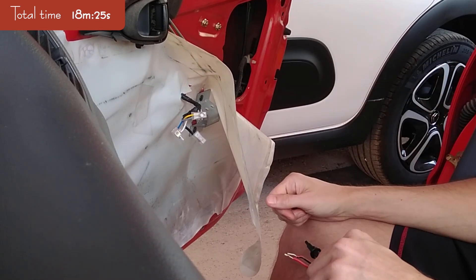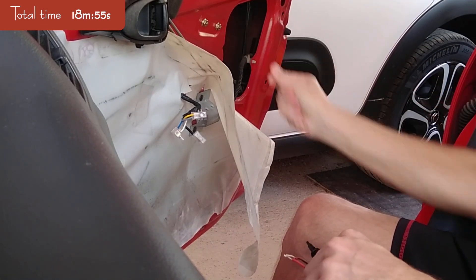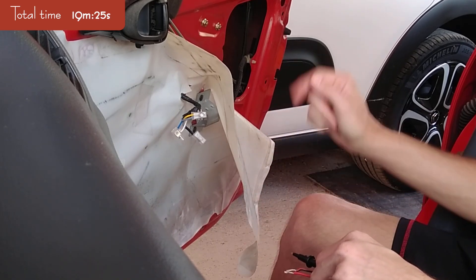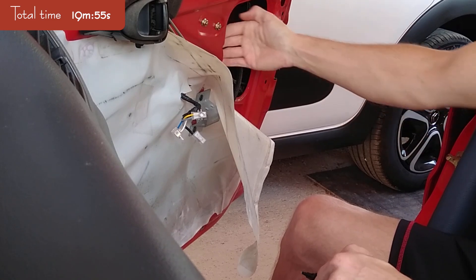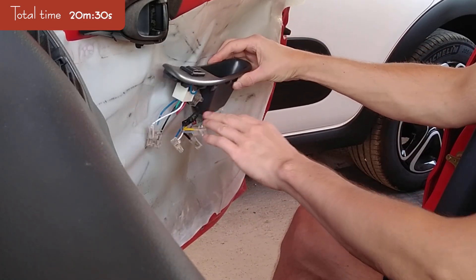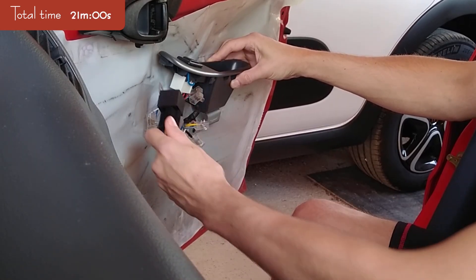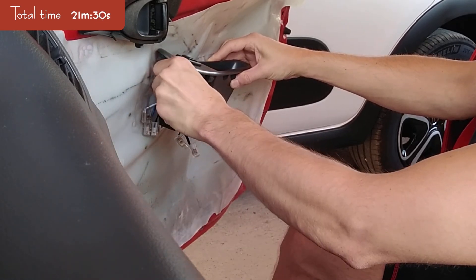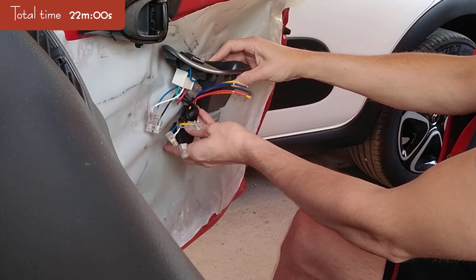Now the question is: how long do the screws have to be? Because this window will go up and down, my answer would be: as short as possible, while still making sure the screws will hold. And ideally you will also put a nut on the opposite side, if you can get to that position. I need to put two relays — maybe one on this side and the other one on the other side.